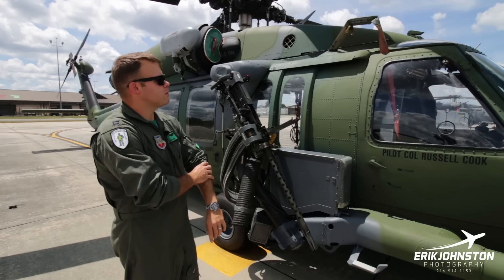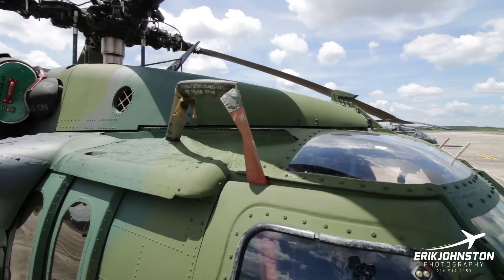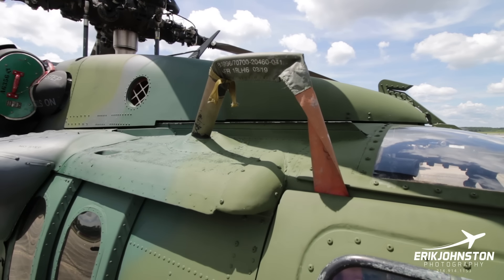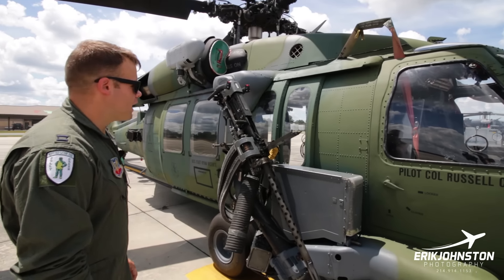Up here, right above the gunner's window, that's one of the pitot tubes for airspeed. Obviously it's got a cover on it so debris and bugs don't get in there, but that's one of the pitot tubes for the aircraft.